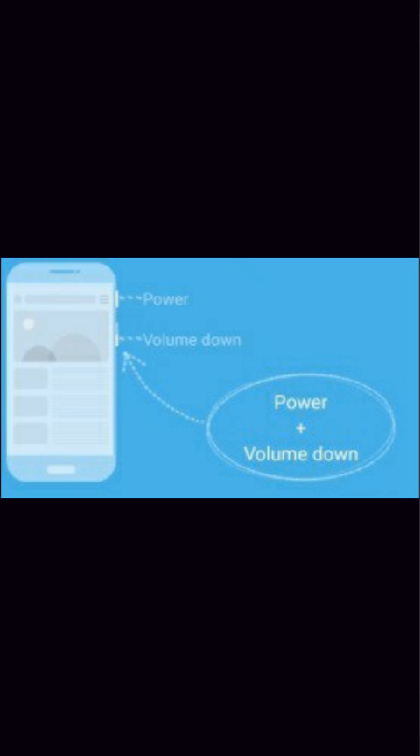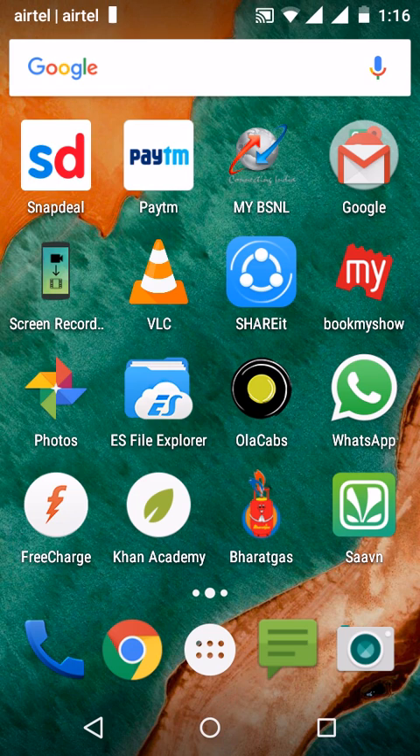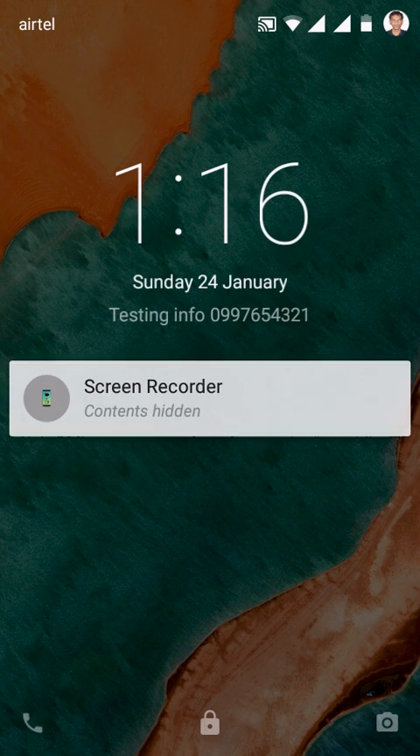On some devices it is a power plus home button combination. Let me lock my screen — this is my lock screen. I would like to take a screenshot of my lock screen, so I am pressing my home and power button.